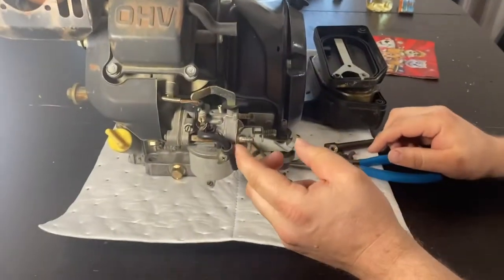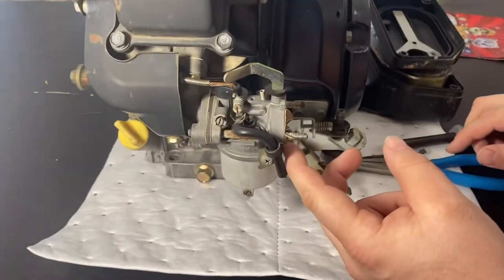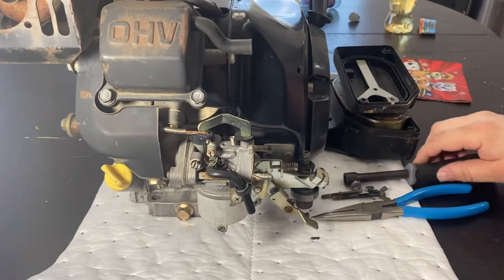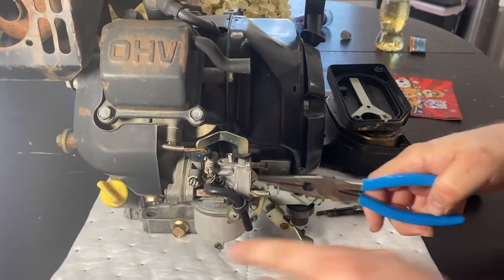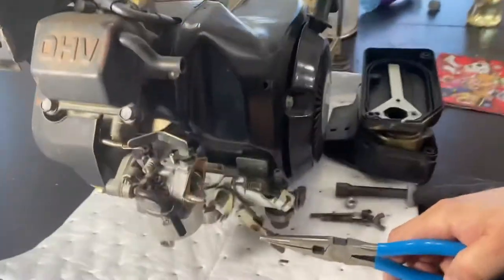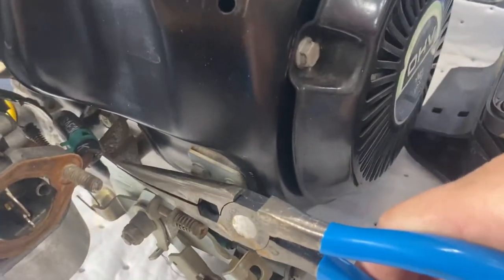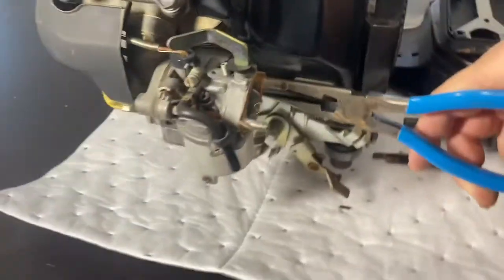There's a gasket right here that, as you can see on this one, is toast. So that'll be coming off at some point. The fuel line is back here, right back in there. We're gonna take that off if we can get it off.